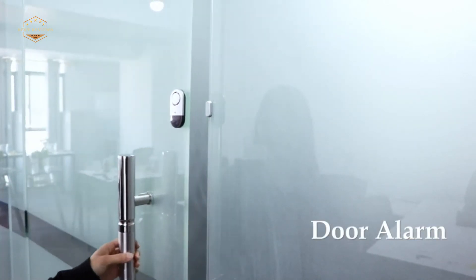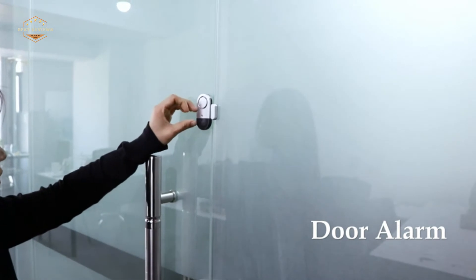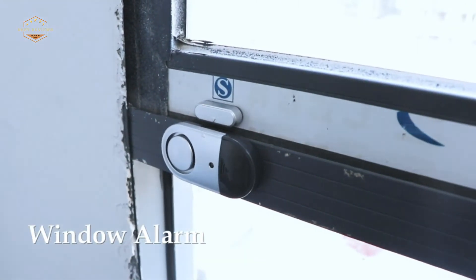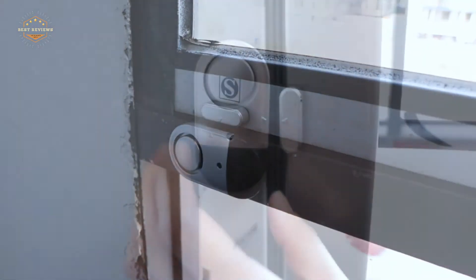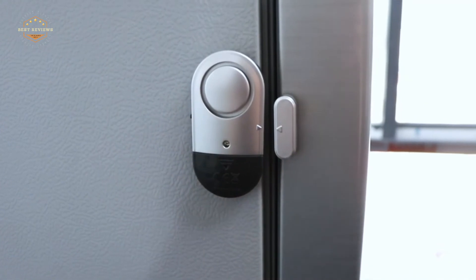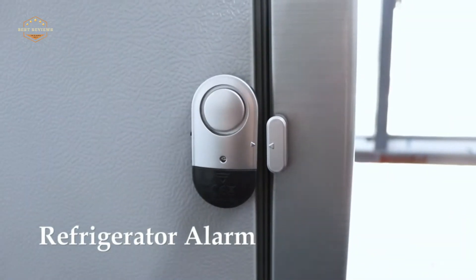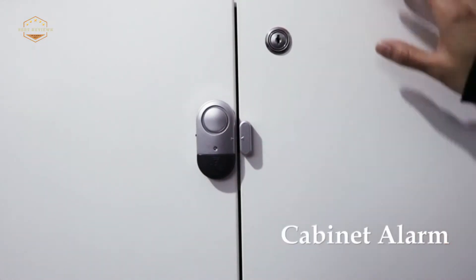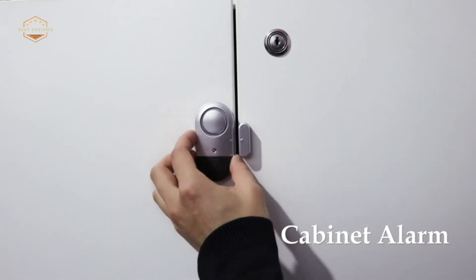When it comes to securing your home against break-ins, there is nothing better than an alarm system. An alarm system can be installed on any door or window in order to keep unwanted intruders away from the inside of your house, while also providing peace of mind that all doors and windows are locked when you leave. Here are some ideas about what kind of alarm systems would work best for different kinds of homeowners. In today's video, we will show you the top 5 best window alarms. Let's get started.